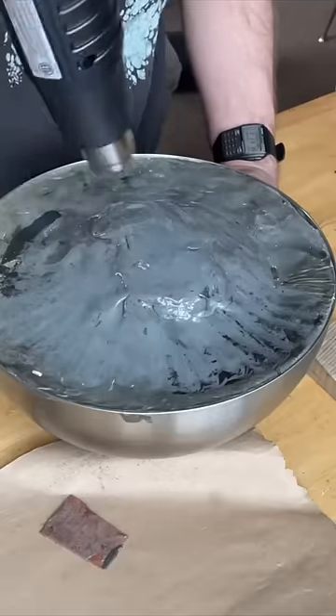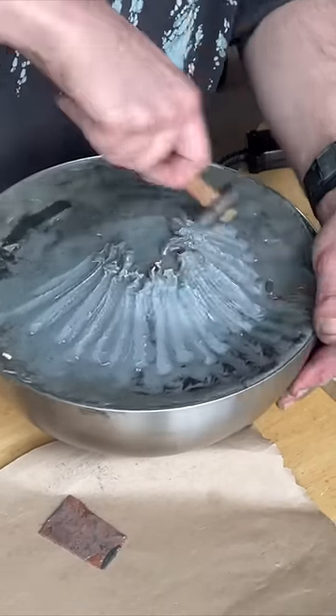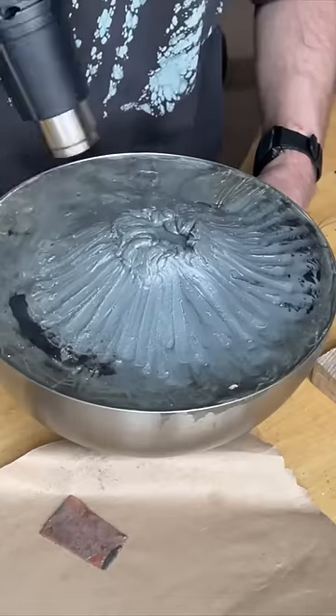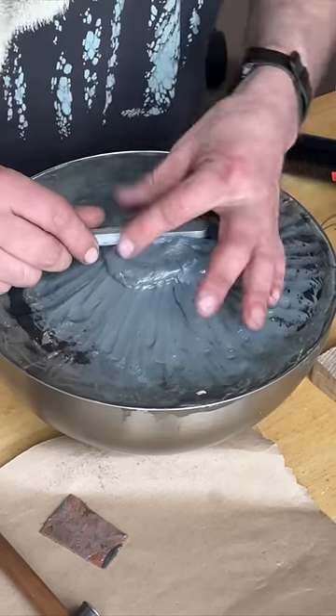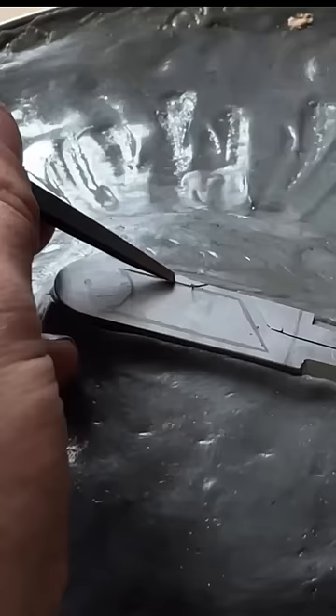I use a pitch bowl to hold all of my engraving projects. First I heat it up with a heat gun, then I use my hammer to kind of create a wad, and then I'll press the dividers into it. Once it cools down it'll harden and hold it very nicely.